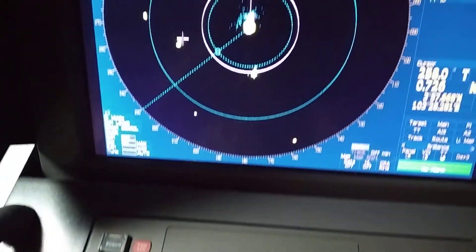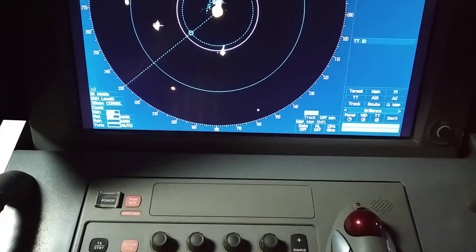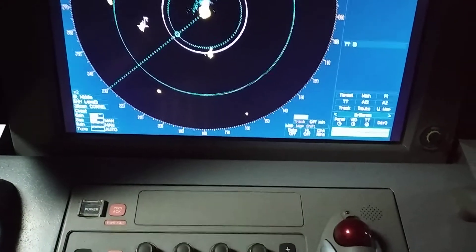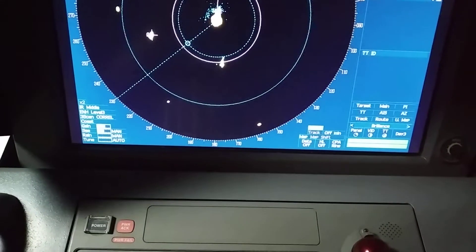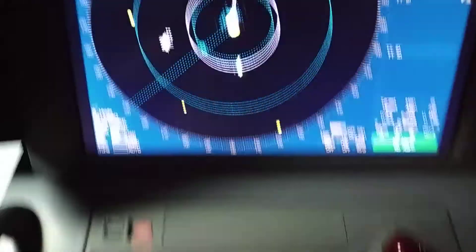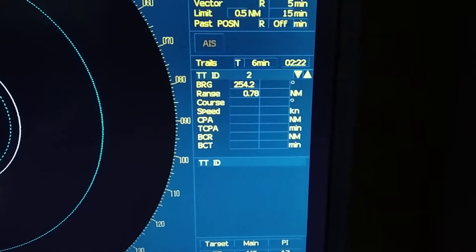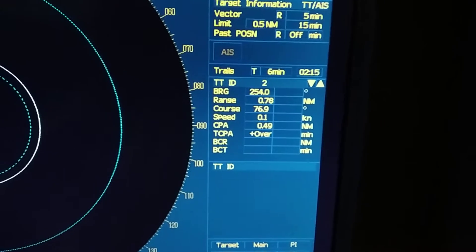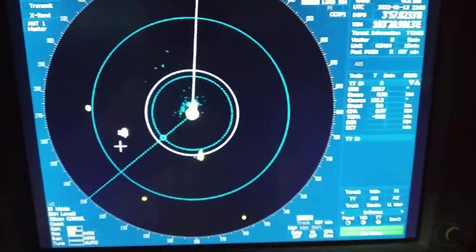You can adjust the panel light from here. Next, you can acquire a target by placing the cursor on it. Once you put the cursor on a particular target and press 'Acquire Manual', the target will be selected. You can cancel it with the 'Acquire Cancel' button. To get target data, first acquire the target, then press 'Target Data' — all information will appear: bearing, range, course, speed, CPA, TCPA, bow crossing range, and bow crossing time.